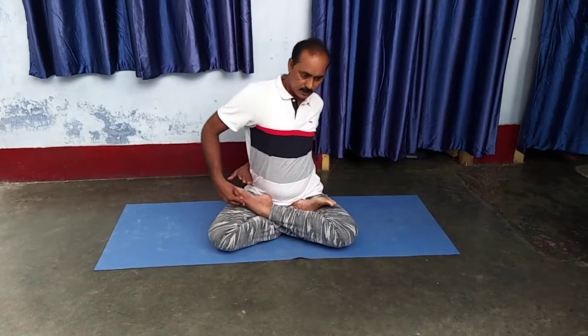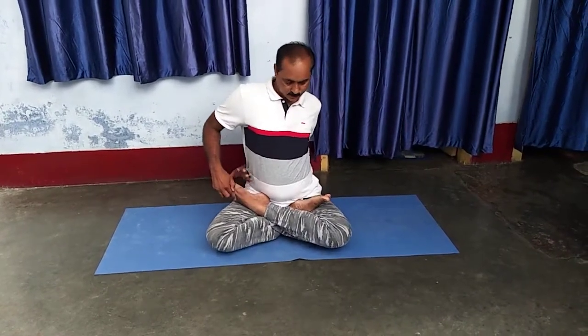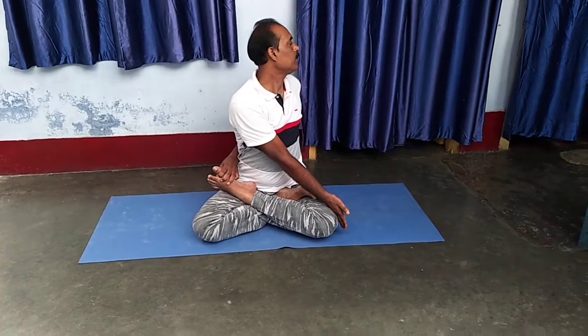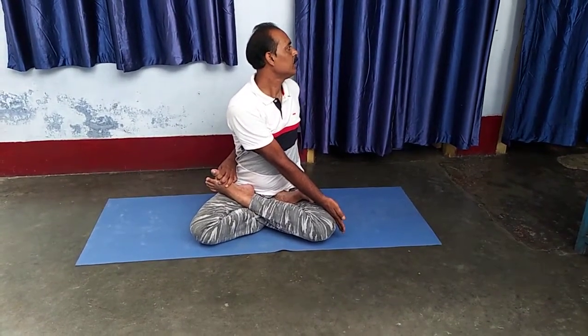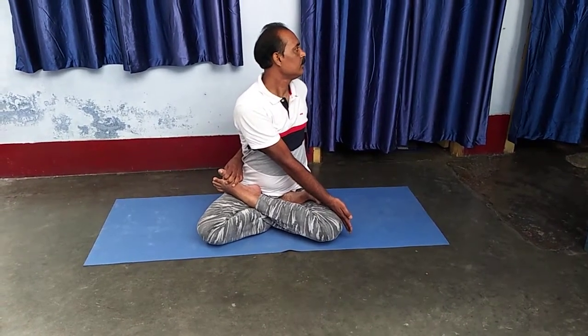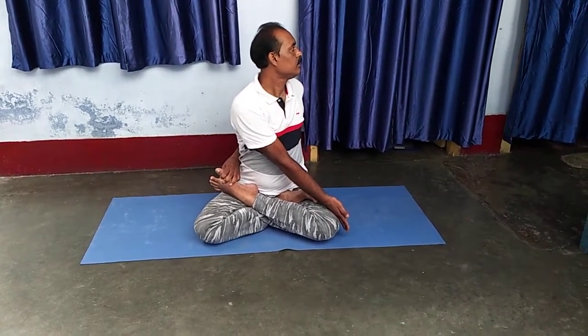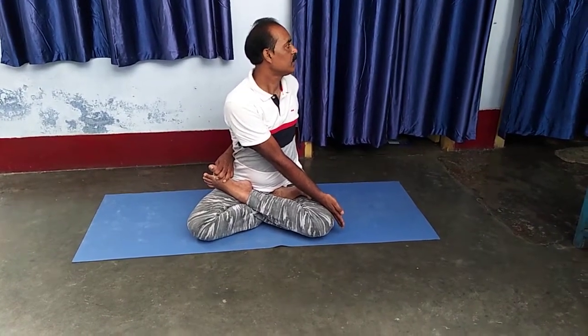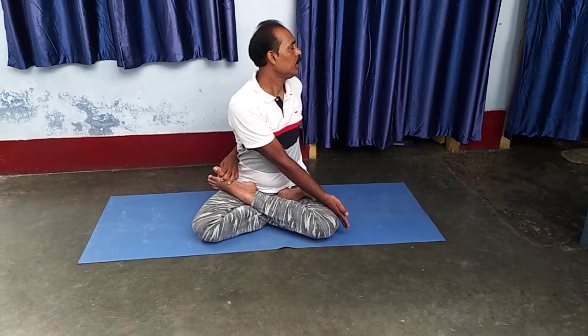Second, other side hands. And slowly move and move left. Hold for some time and slowly come down.